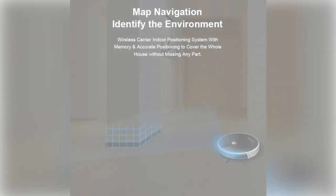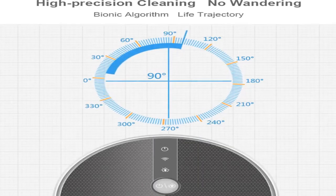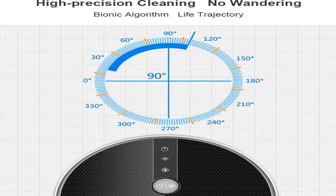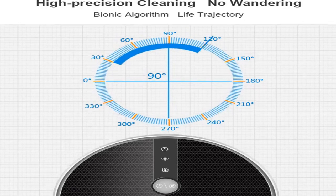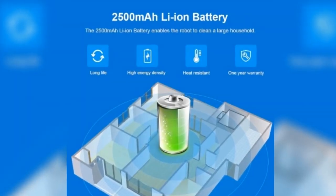The Wi-Fi connection is extremely swift, and the app can show the real-time working route of the robot. The electric control water tank ensures even water seepage, and the water seepage stops automatically if the robot stops working. The large 350ml water tank ensures continuous wet mopping for up to 100 minutes. It uses a 2500mAh Li-ion battery with an LG chip.